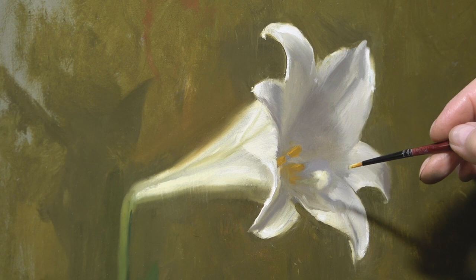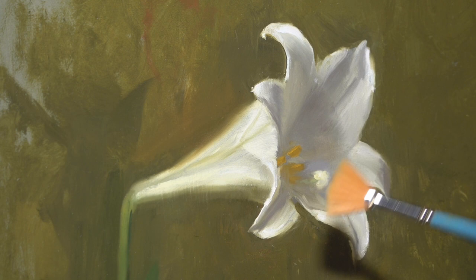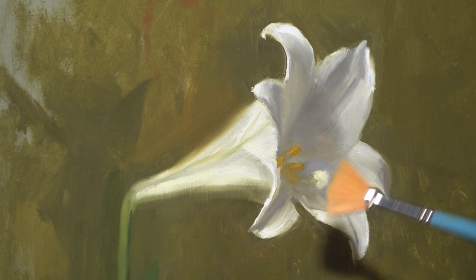I really enjoyed working with these lilies in my studio. The shadow mass here in the interior of the form sort of encases this stigma section of the lily, and I'm going to quiet down that edge so that it will sink back into that space.